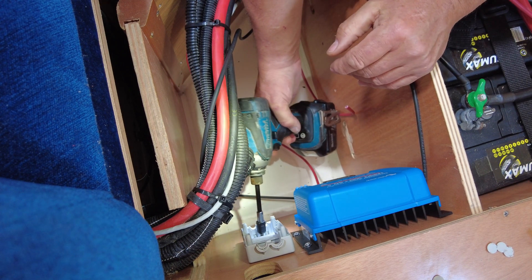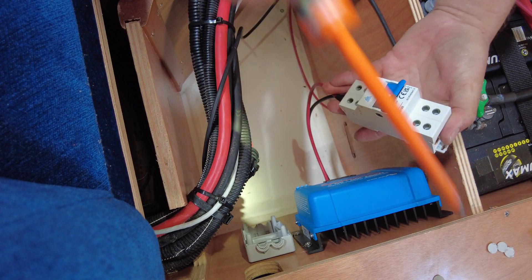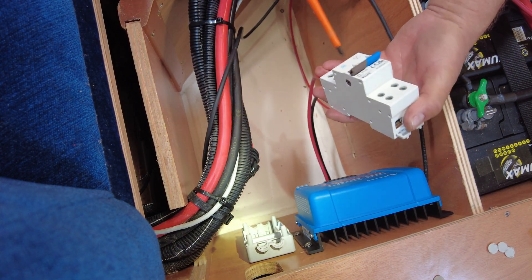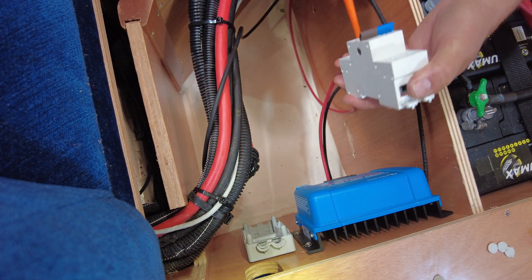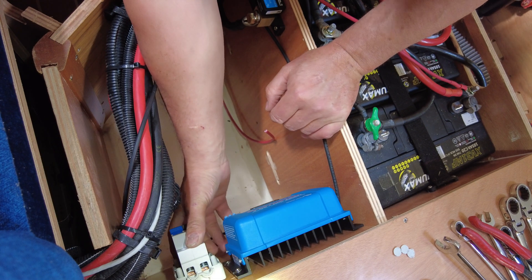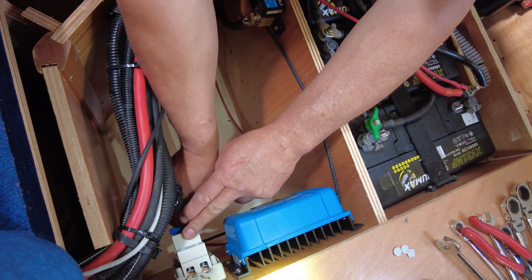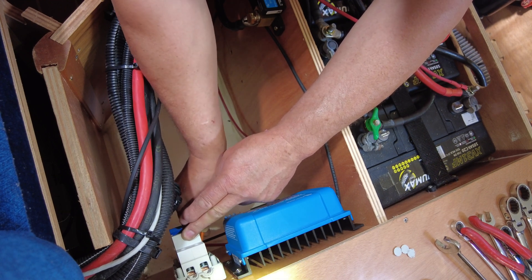I installed the backplate of the enclosure with two screws and then pre-wired the isolator outside the unit. After installing the isolator onto the din rail, I just push the two clips underneath, locking them in place.